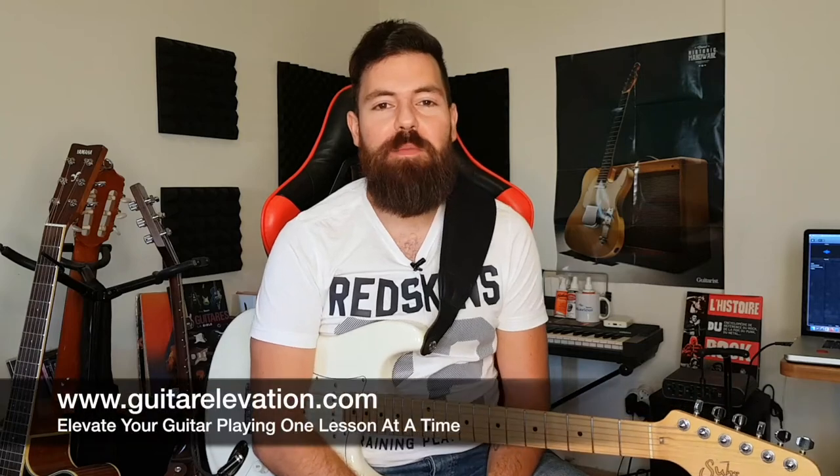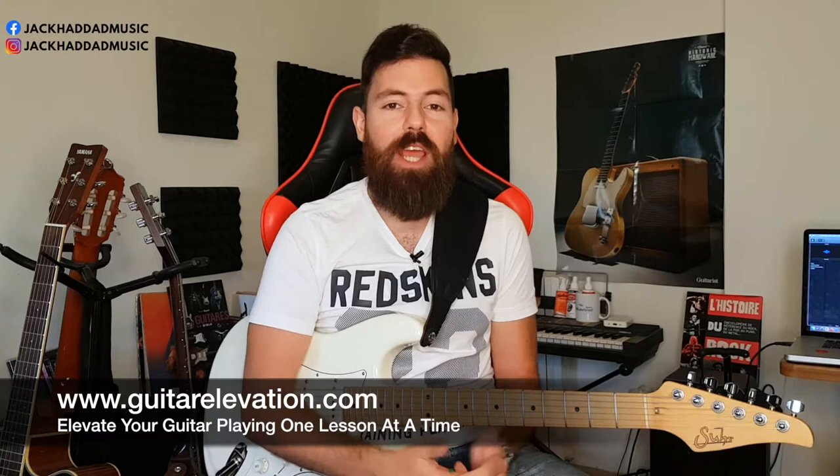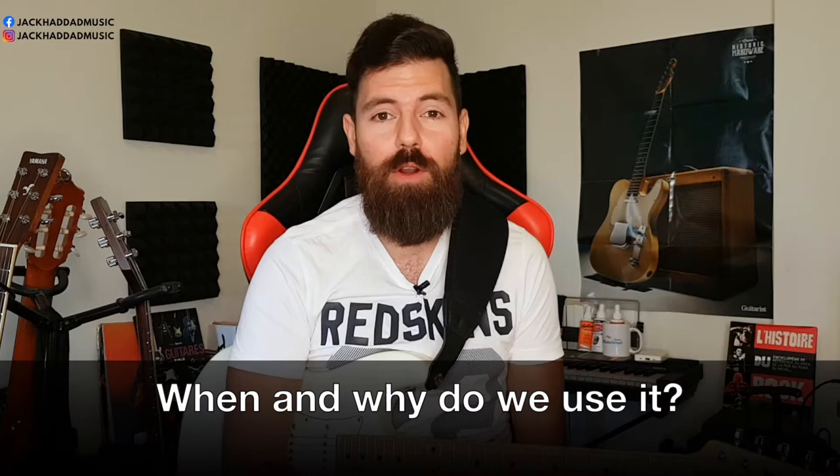Hello lovely people! Welcome to Guitar Elevation, the channel all about helping you elevate your guitar playing so you can play anything you dream of. I'm Jack and today I'm going to show you some amazing tricks. We're going to talk about what hybrid picking is, what we use it for, why sometimes it's better than traditional picking methods, and I'll show you examples of where hybrid picking is the best option.